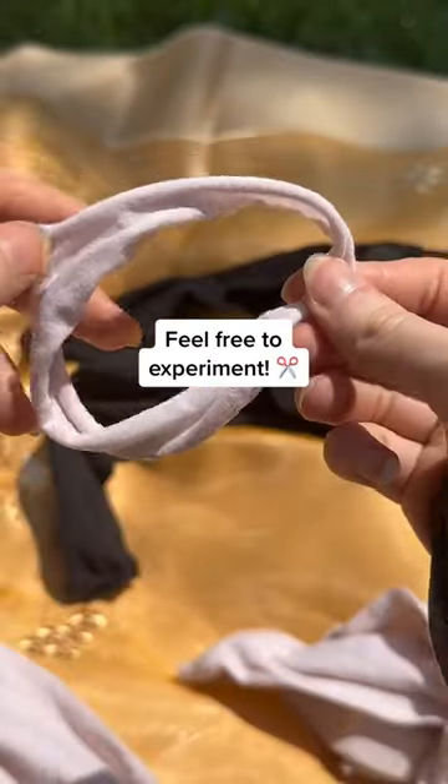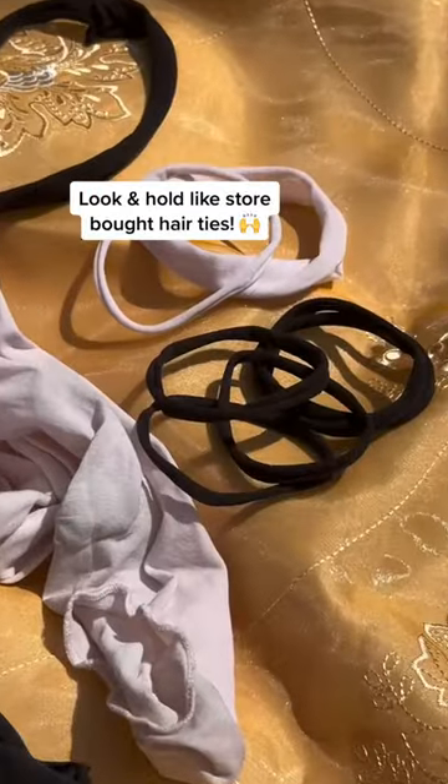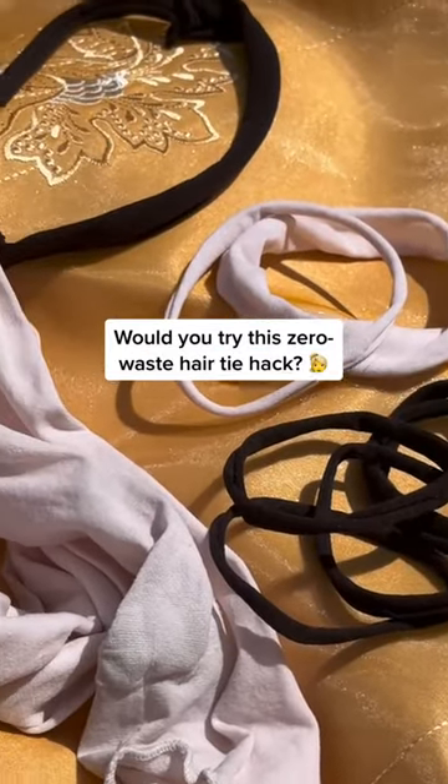You can even experiment with some different thicknesses and different parts of the tights. They really do look and hold just like store-bought hair ties would. Would you try this zero waste hair tie hack?